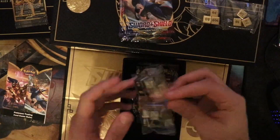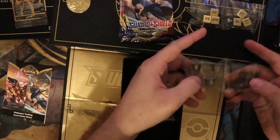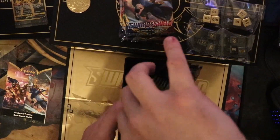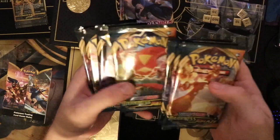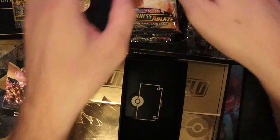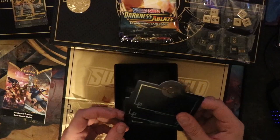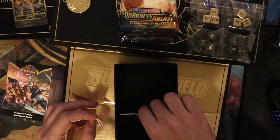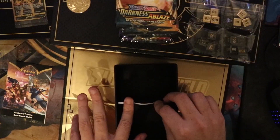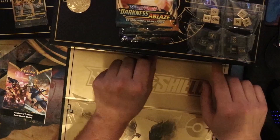You get Darkness Ablaze — which I'm excited to open — and the black and gold, and then the gold and black sleeves. You get some Darkness Ablaze stuff: 1, 2, 3, 4 Darkness Ablaze and 1, 2, 3, 4 Rebel Clash. A few more of these — I'm assuming these are deck dividers, because they look to be about Pokemon trading card height, so I'd imagine you'd be able to put multiple decks in here, which is phenomenal.